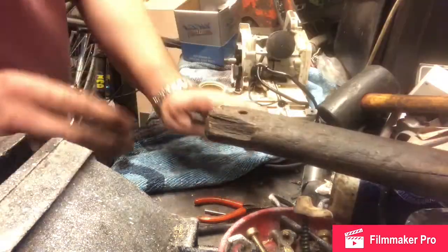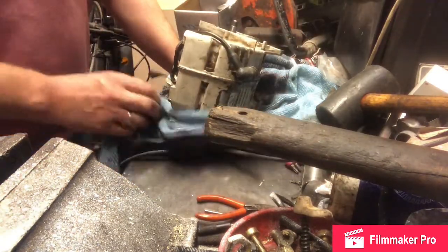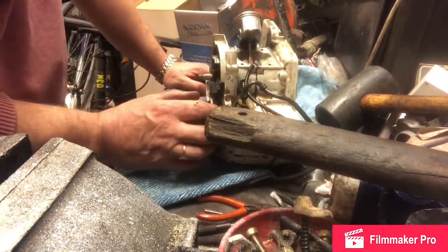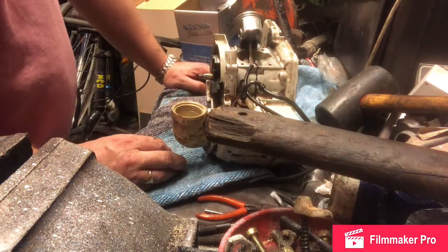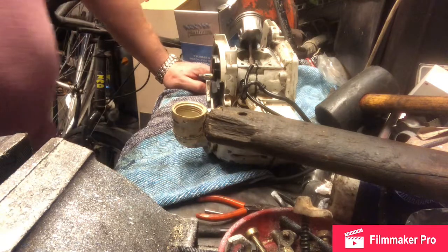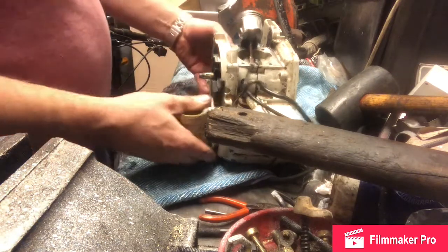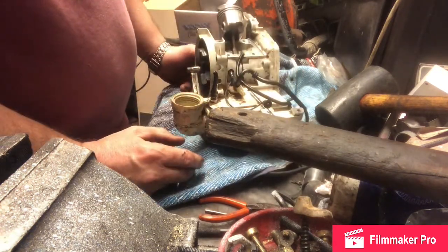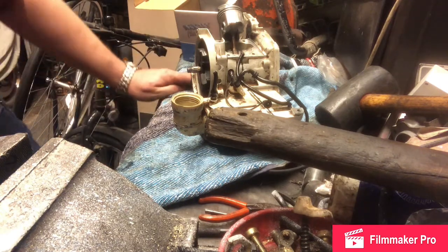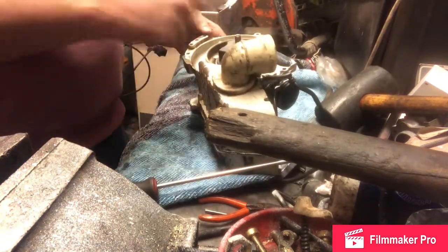I've given everything a really good tighten down just by hand. I tried to find torque settings for this but failed — the only one I found was for the spark plug and unfortunately we're not at that stage yet. There seems to be very little information on rebuilding these saws, so I just mirrored the torque to which they were set, using a bit of judgement and a hand tool. Now I'll put the flywheel on.